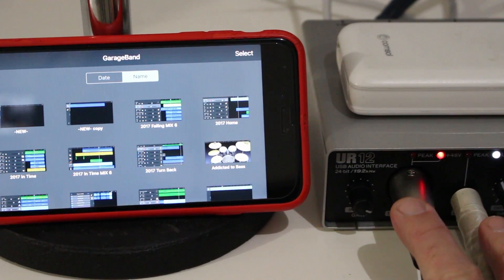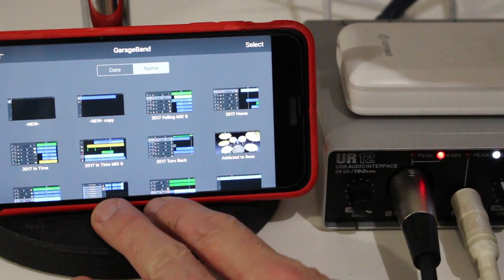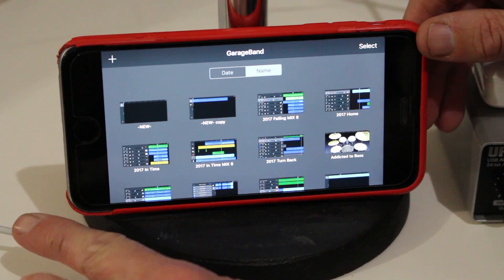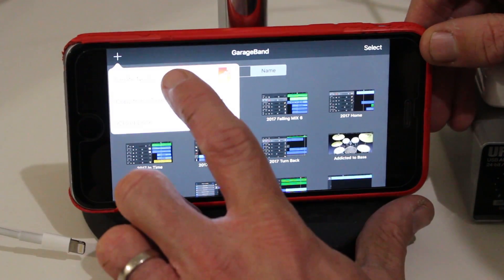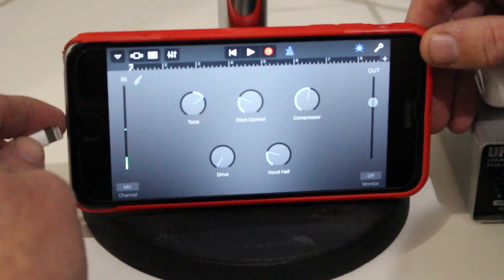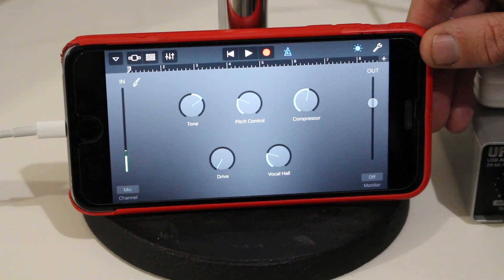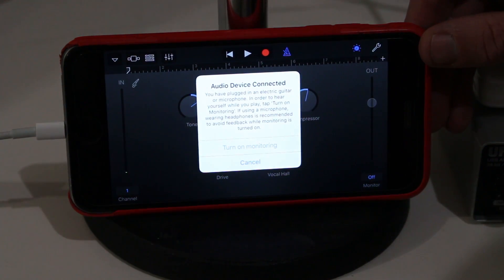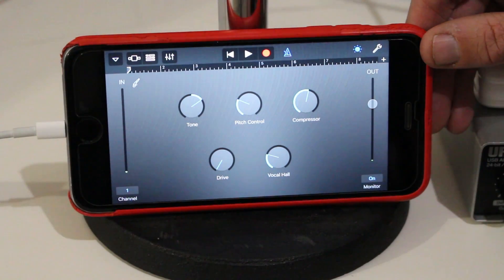We've now got our two inputs plugged into the XLR and the instrument cable. It's time to set up GarageBand for multi-track recording from these two input sources. I'll go to Add, create a new song, and first do the voice track by tapping on Voice. I'll plug in and turn the power back on to power up the audio interface and get a USB connection. GarageBand will tell me I've connected an audio device and ask if I want to turn on monitoring, which I will so I can hear playback through the headphones.